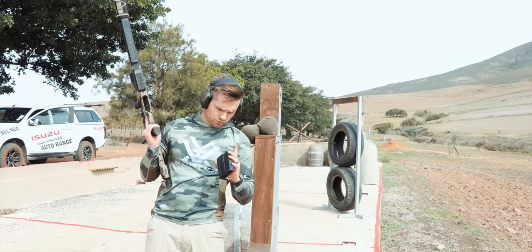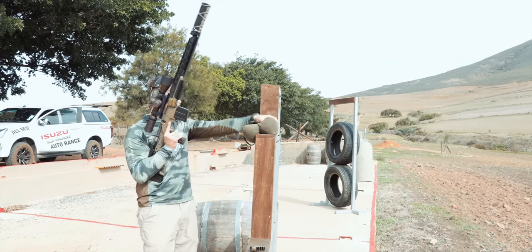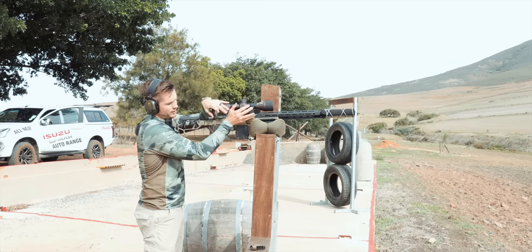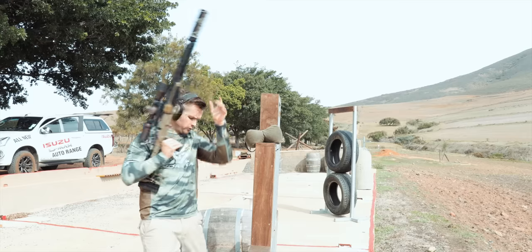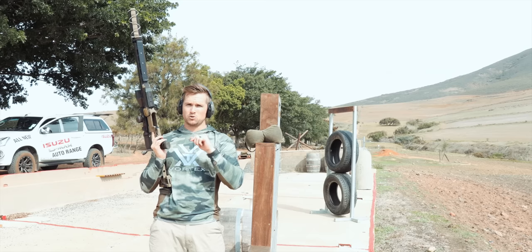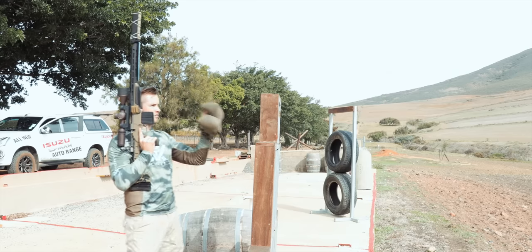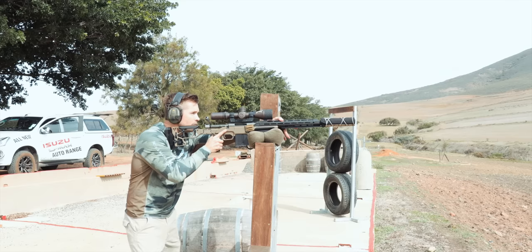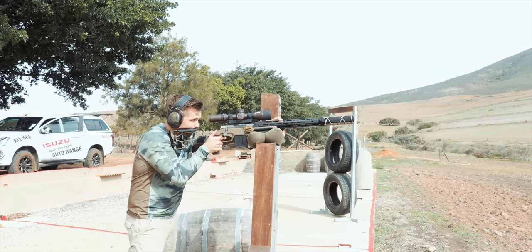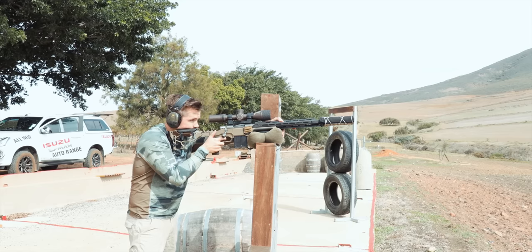I'm being very generous with the amount of rounds we're shooting. We should be able to do three from here and then one or two from our next position. Very important for this test to be accurate: I'm putting the same amount of shoulder pressure into my rifle every time, not changing anything. I'm using my normal natural point of aim to engage these targets, to show you a fair reflection of what is actually happening with regards to recoil. We've got a little bit of wind so I'm going to hold a little bit to the right.